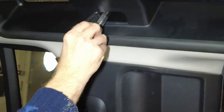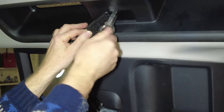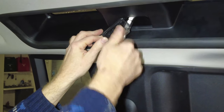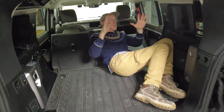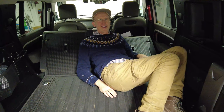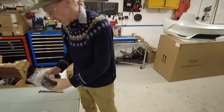Because that coach bolt is in the slot it doesn't rotate, so you can get that tight — I'd tighten it up with the spanner but I haven't got it with me. Then once you've done that you can put on your eyelet and you've got yourself a hook. We'll fit the other one on the other side and then we'll have a look using some cargo nets.